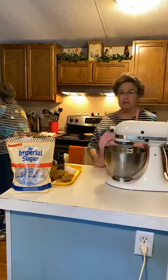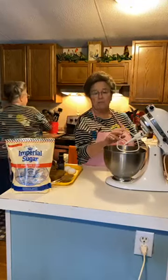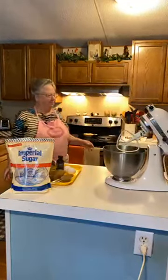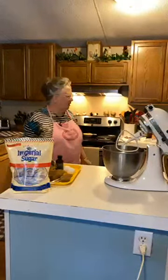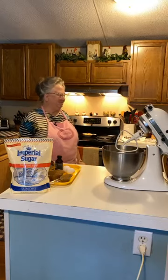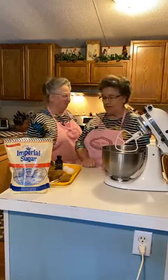We're starting with two sticks of unsalted butter, and I'm using my paddle attachment on my mixer. You can use whatever you have. I had the butter laid out to soften but it's still cold, so I'm going to put it in the microwave for 10 seconds.